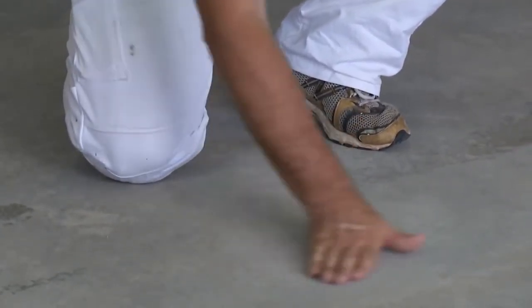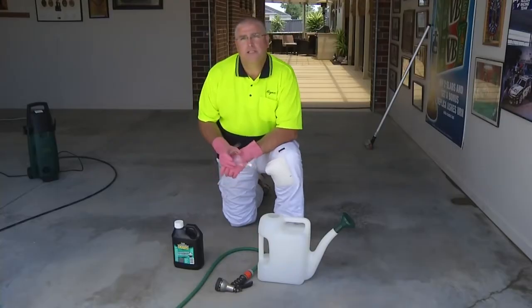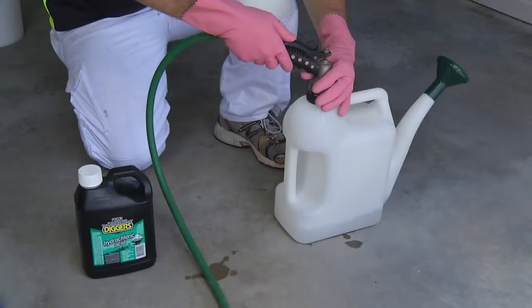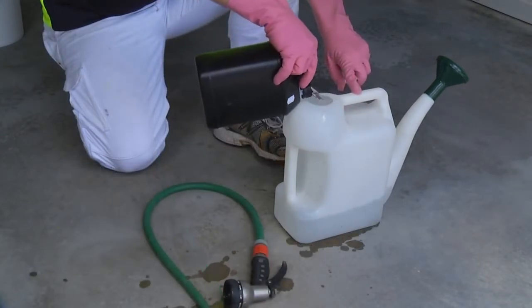The concrete we are coating today is a little smooth, so let's get into the etching. I'm going to show you how easy it is to etch the surface. Etching is simply hydrochloric acid and water, mixed at a ratio of three parts water, one part acid. Always add the acid to the water, not the other way around.